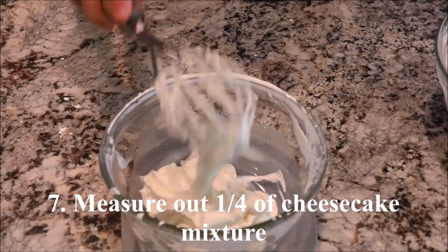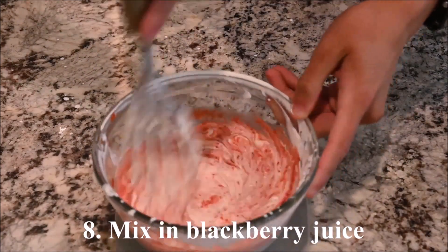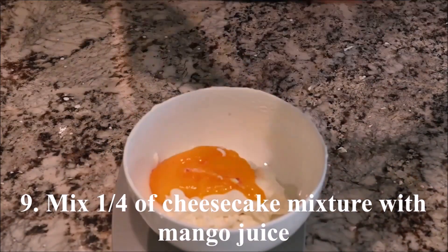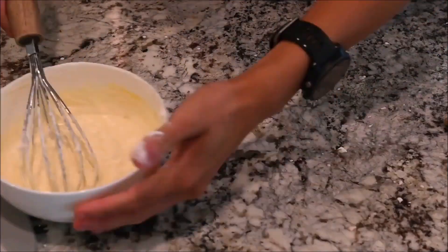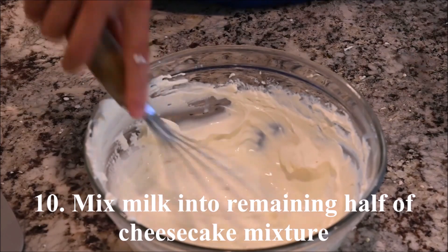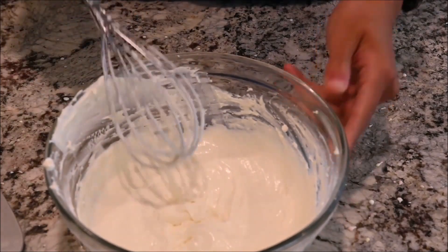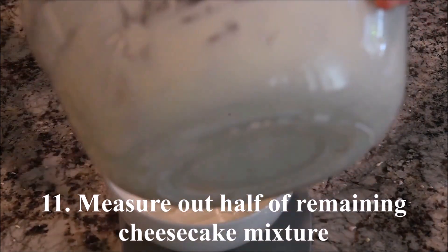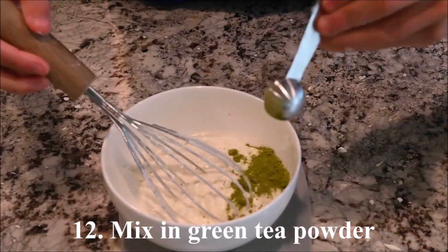Measure out a quarter of the cheesecake mixture and mix in the blackberry juice. Measure out another quarter of the cheesecake mixture and mix that with the mango juice. Add the milk into the remaining half of the cheesecake mixture, then measure out half of that portion and mix the green tea powder in.